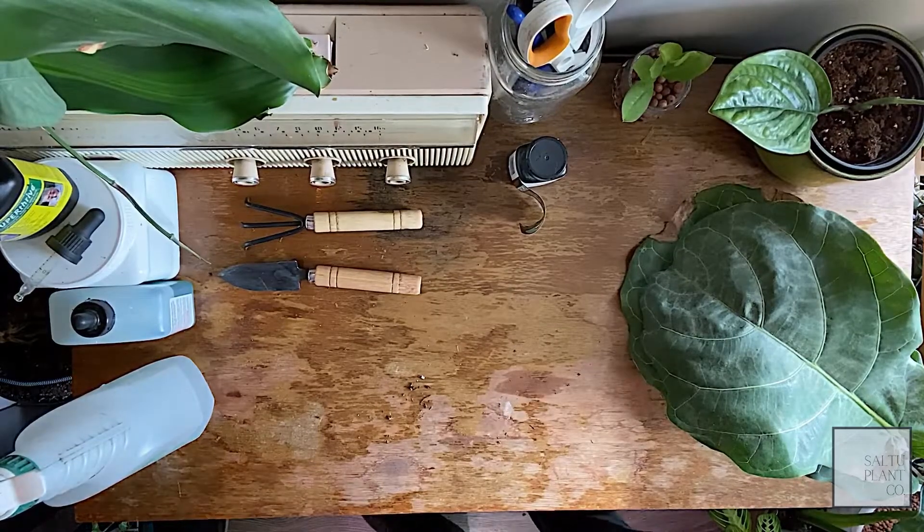Hey everyone, thanks for tuning in. Today we're going to talk about propagation. I have about three techniques I use — it all depends on your cutting.